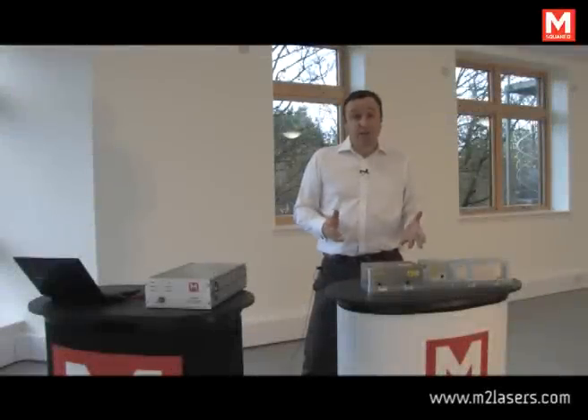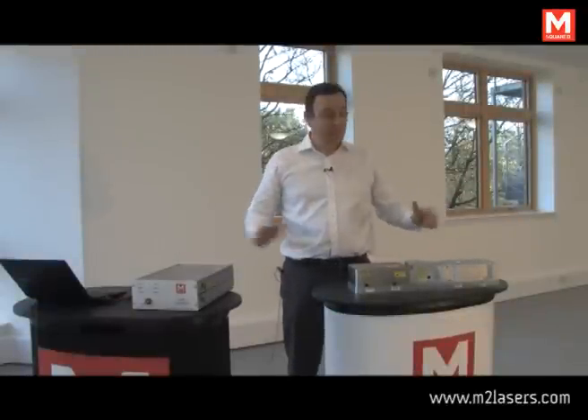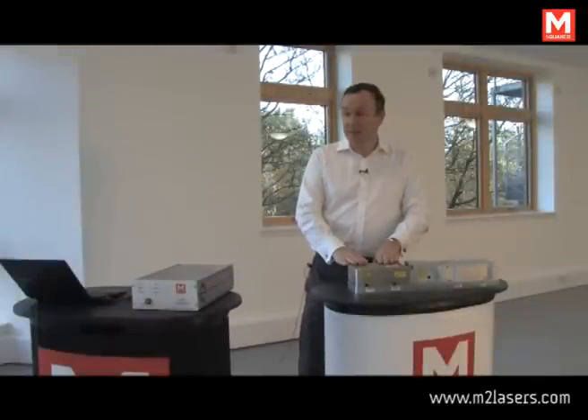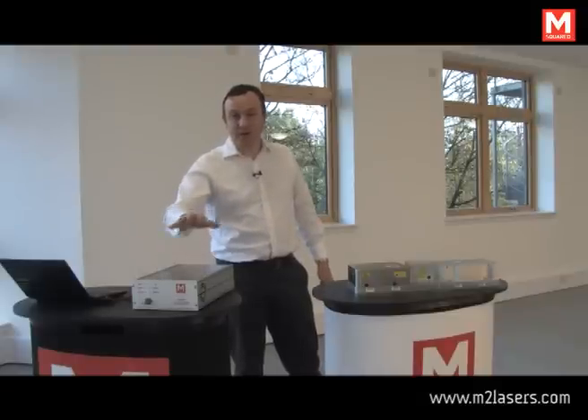Hello, I'm David from M Squared Lasers, and today I'm going to show you our Solstice TiSapphire laser. Here is the complete system. This is the pump laser, TiSapphire laser, netbook PC, and ice block control electronics.